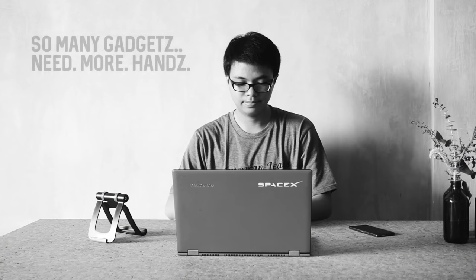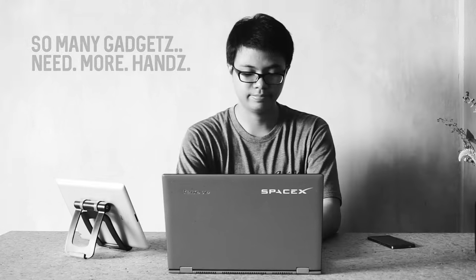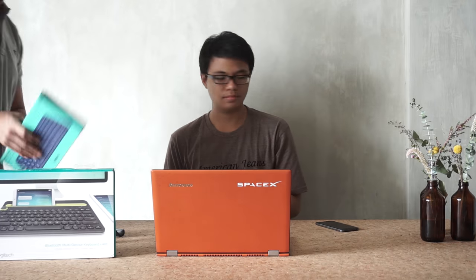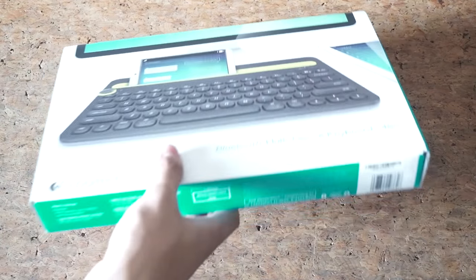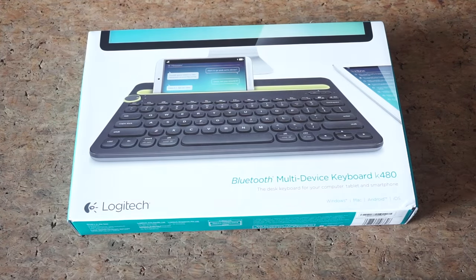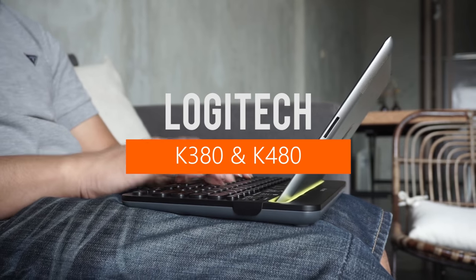For anyone who often uses multiple gadgets at the same time, we found a good solution. Both are Bluetooth keyboards which can be paired up to three different devices. But which one should you choose? There's a big one and a smaller one — these are the Logitech K380 and K480.